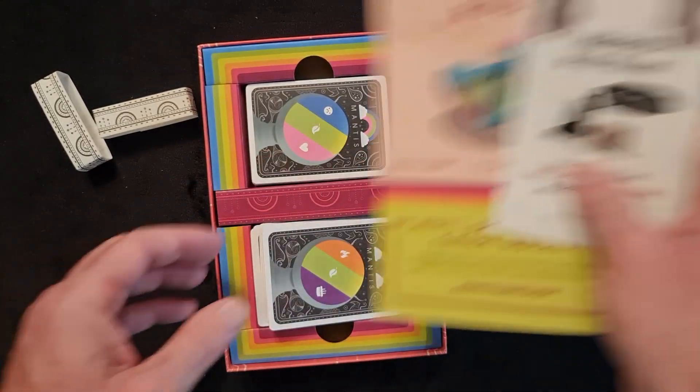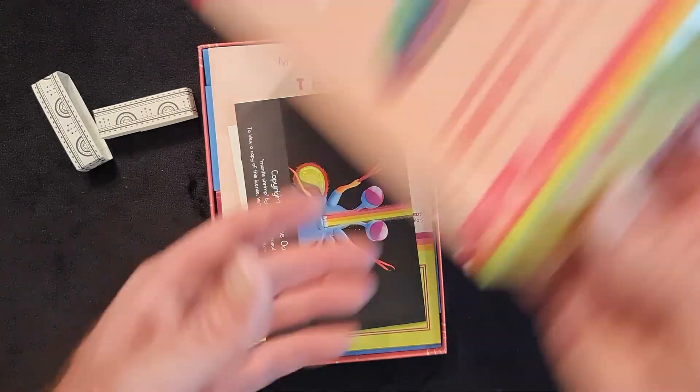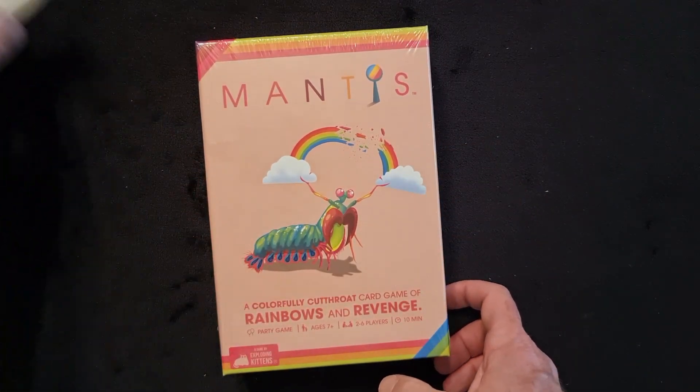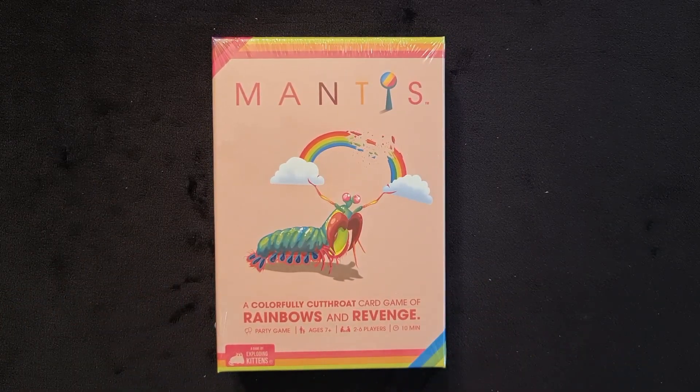And that is what you get in the box of Mantis. Thank you for joining me on this one. Please hit that like and subscribe button, and hit the notification bell as well, so you can get notified to see more games and what's in the box. Thank you very much for joining me — enjoy your gaming. My name is Lamond, signing off.